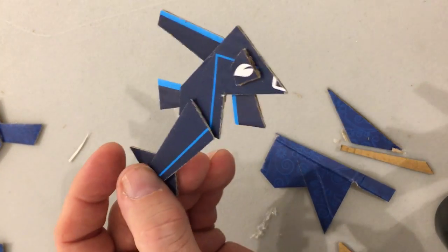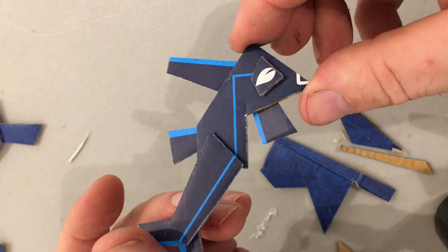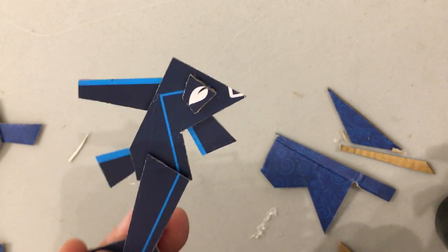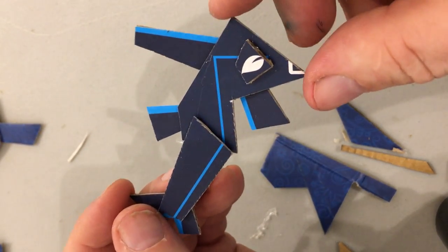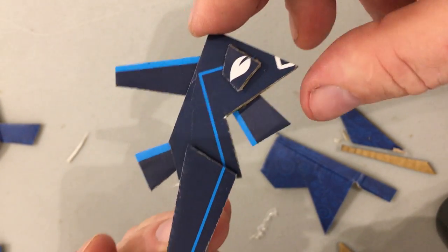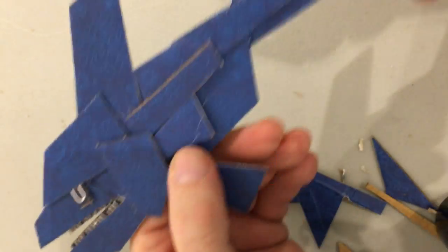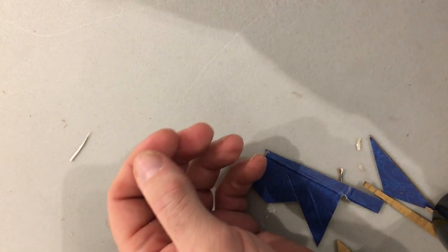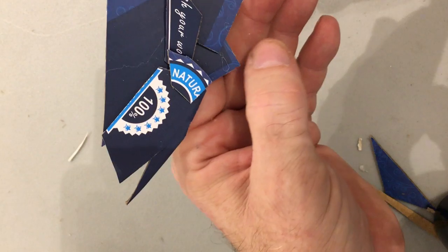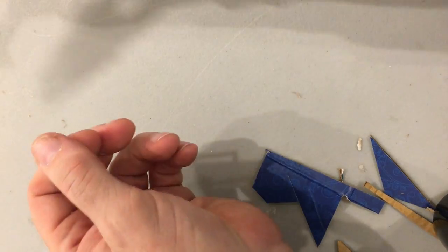This one doesn't have any of the paisley pattern — it just has the black and the dark blue and the light blue. There's a leaf shape from one of these little seals that became the eye. Oh, who's next? This one with lots of teeth and angular bits. Lazy eye here. Anyway, they're fun.